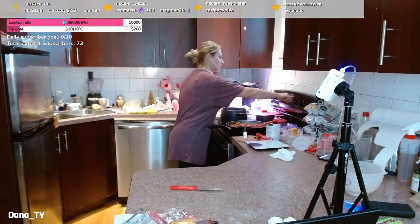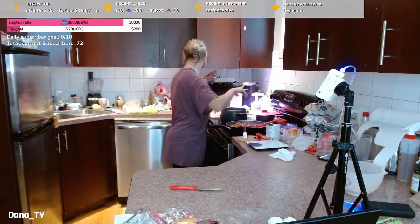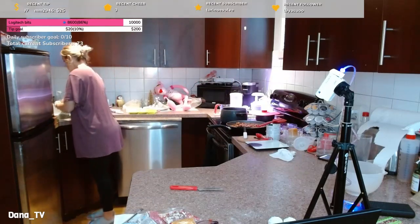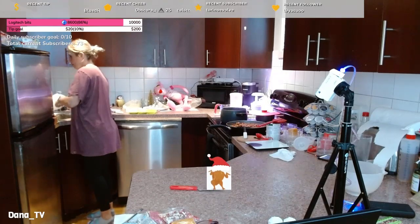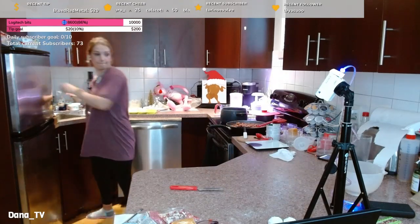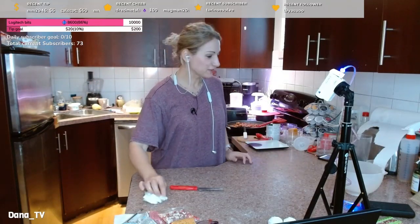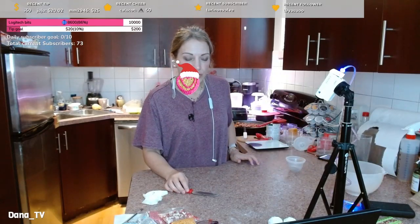Okay, a timer for donuts — 12 minutes. Alright, ready for donuts!